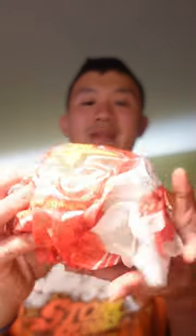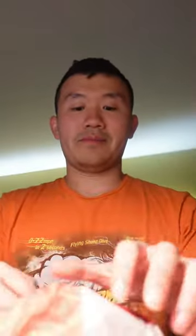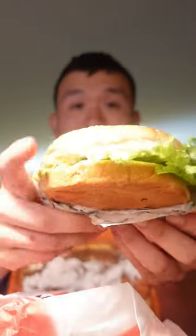And you can see, there's the front of it, it's wrapped. Take this out — ooh, look at this. See the burger.